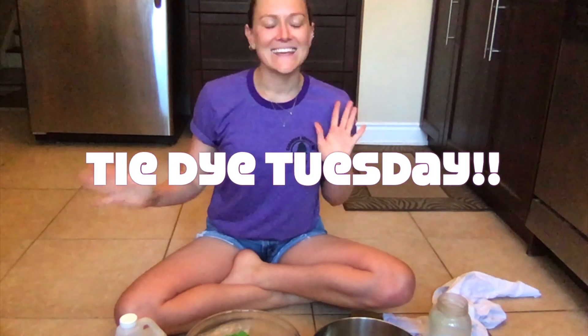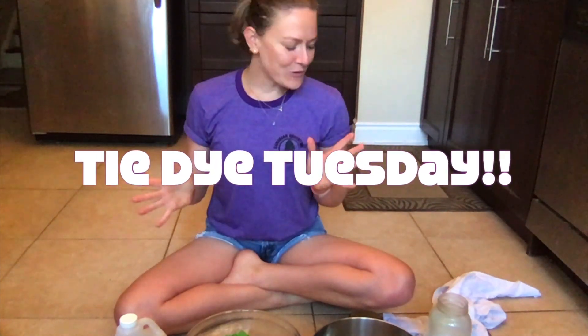Hey everyone on Internet Island. I hope you're all having a great summer so far. My name is Bobbi and I love tie-dye. So welcome to Tie-Dye Tuesday Internet Edition. For today's arts and crafts session you're only going to need a couple items because we're doing this DIY tie-dye at home.